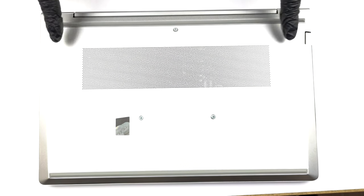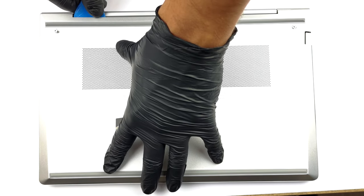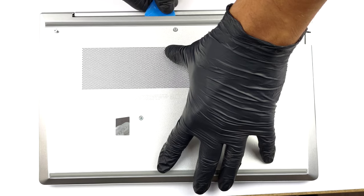Hello, this is Laptop Media, and today we will show you how to open the HP EliteBook 640G9 and what's inside of it.